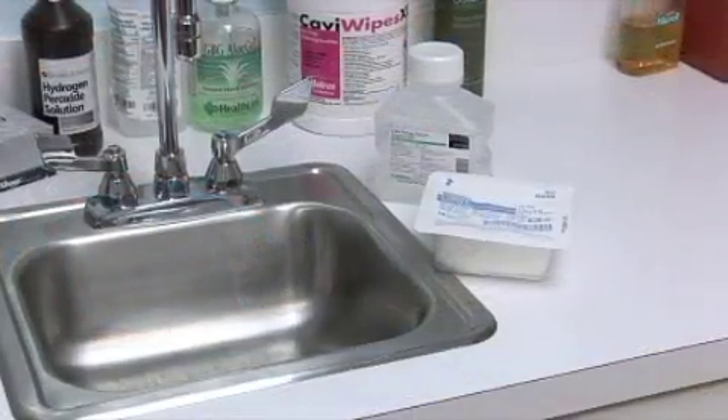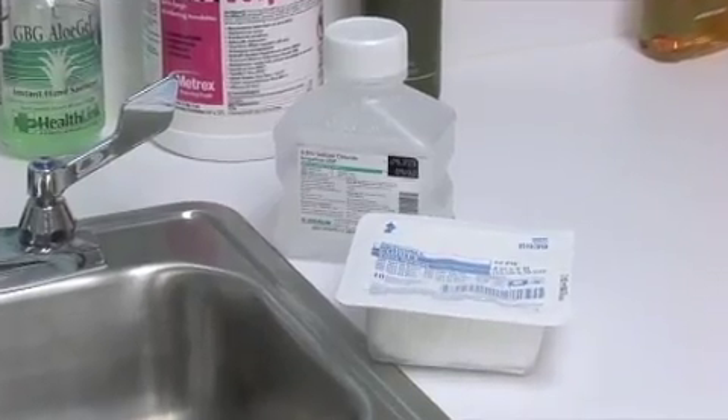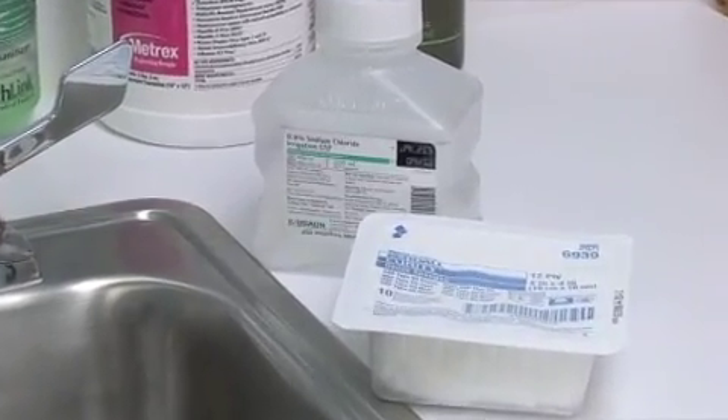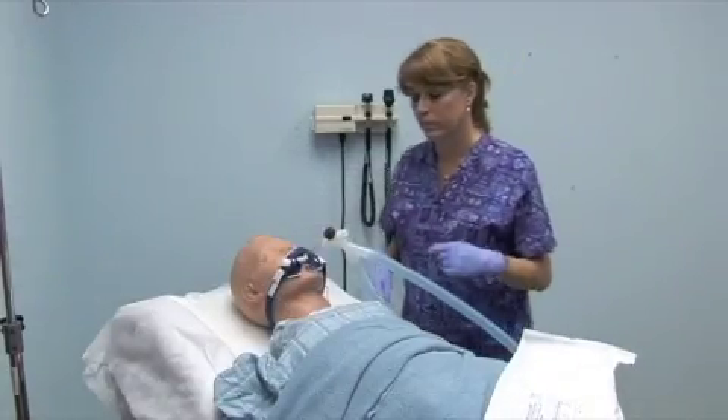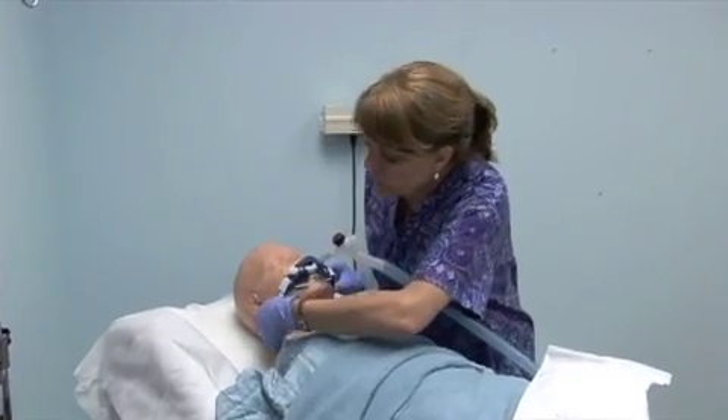In the rare event that you need to rinse the Rescue Cath mesh for a second immediate use, you should have access to sterile saline at a sink basin. Ensure the patient is tracheally intubated with an endotracheal tube that is in good position and properly secured.